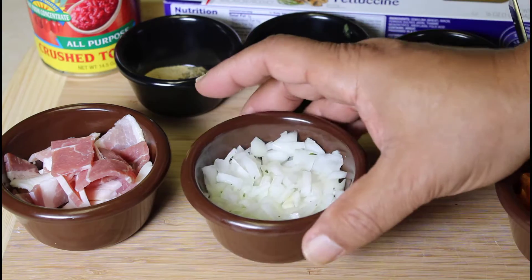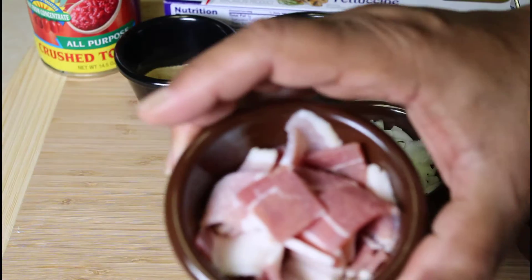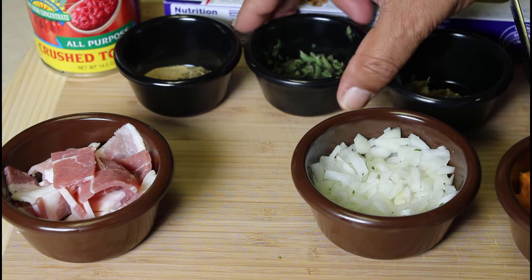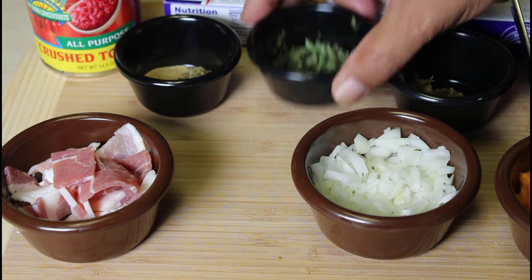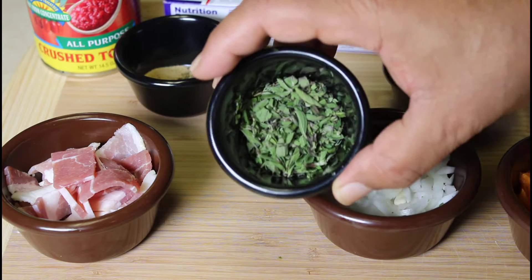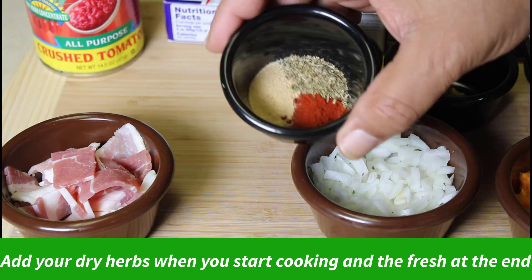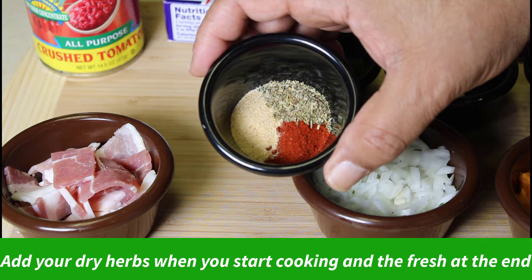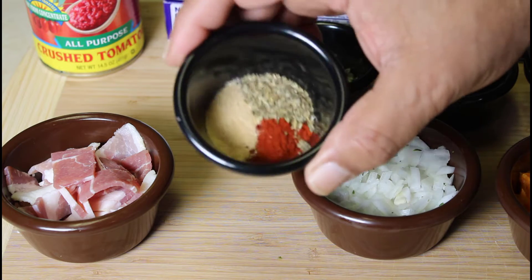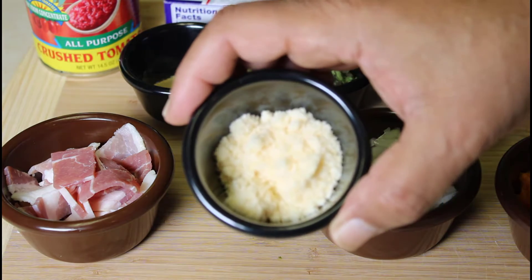We're going to use some chopped onions in this dish. We're going to have two slices of bacon here. We're going to cook the bacon off first, and then we'll add our onions to the pot to cook. We have some fresh Italian herbs — thyme and oregano chopped up. We have some dry Italian herbs, half a teaspoon of that, half a teaspoon of garlic, and a half a teaspoon of paprika.